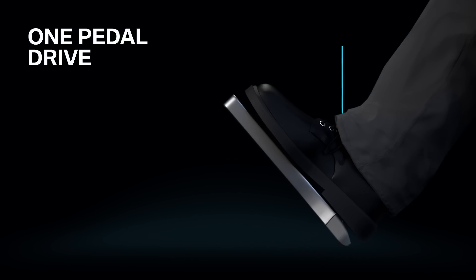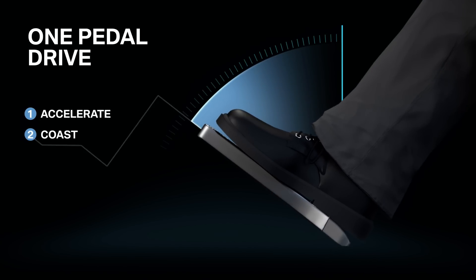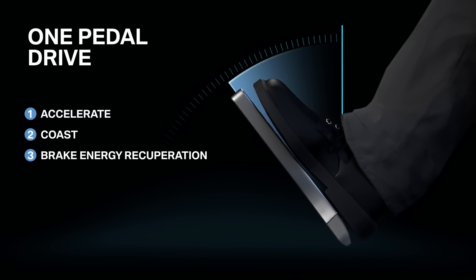In other words, one accelerator pedal with three modes: accelerate, coast, and brake energy recuperation. Each mode is accessed based solely on how much pressure you apply to the pedal.